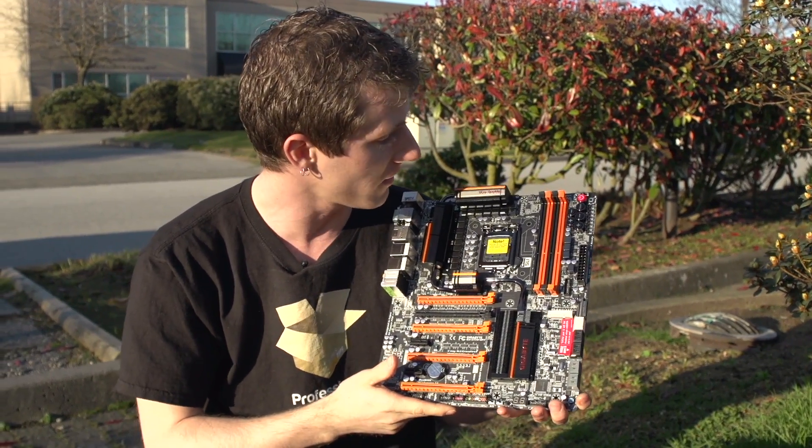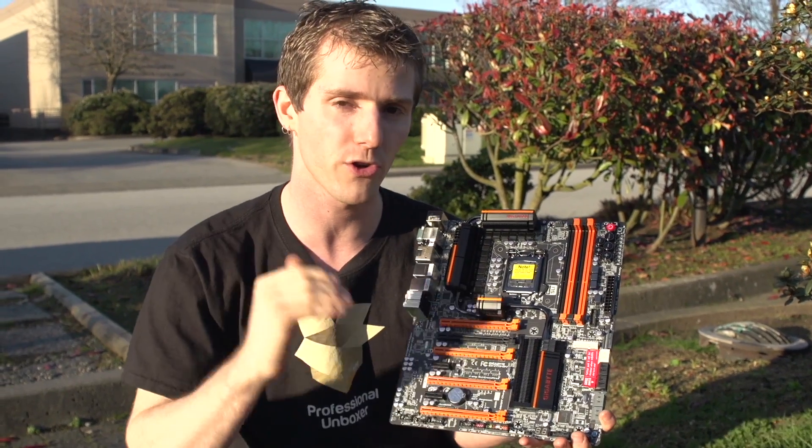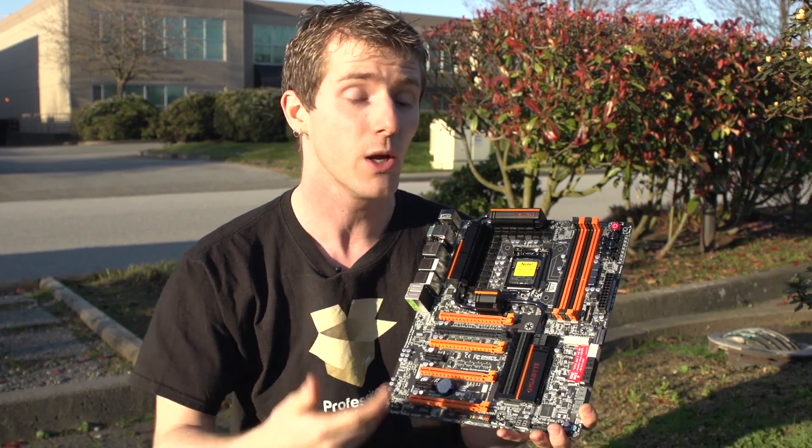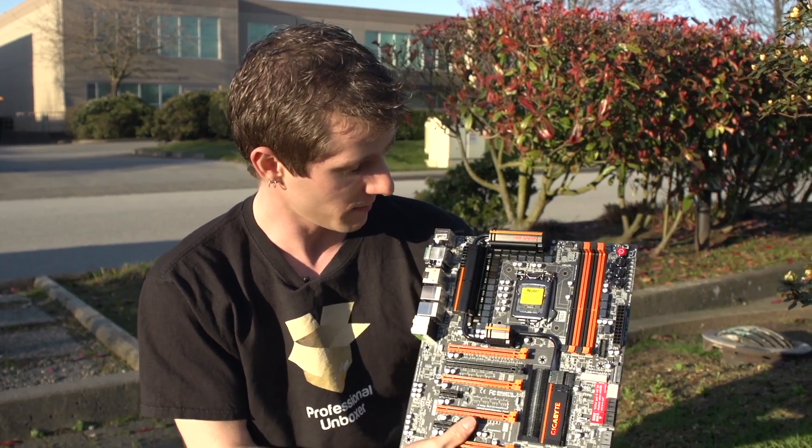And that is how you're able to push the clocks up on those CPUs even under extreme conditions, such as extremely low temperatures, which is required for boosting things up to that record level anyway.